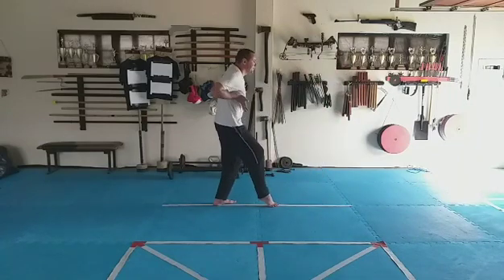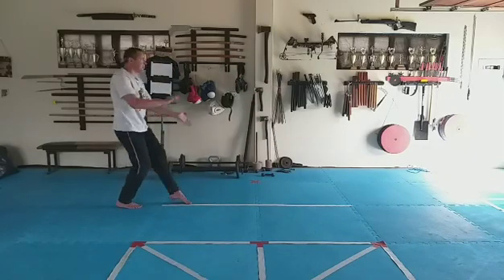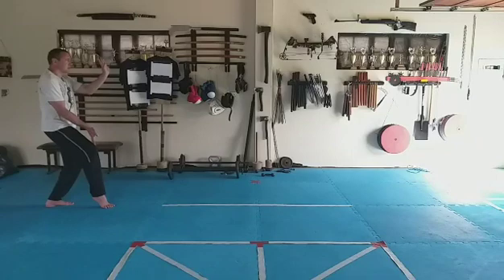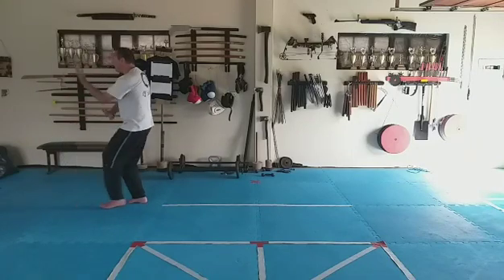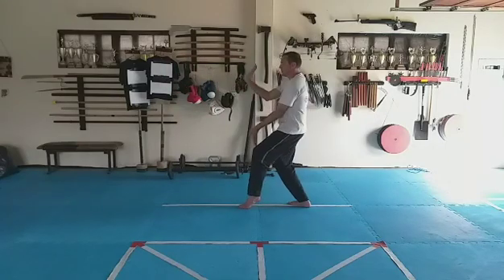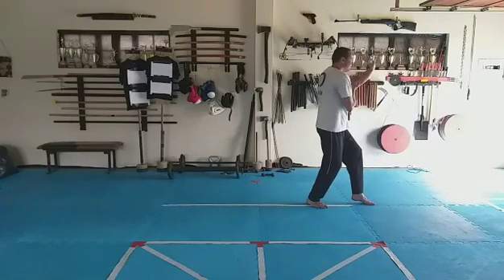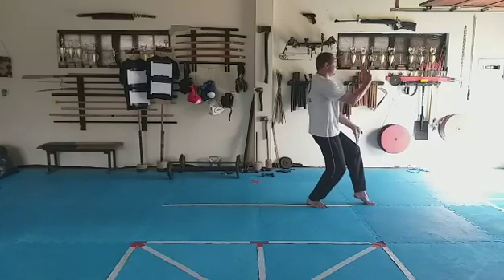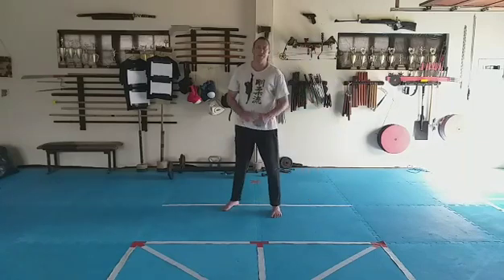We count one, two, three forward, turn, block, push, one, two, three. Turn, block, push. Practice that a bit and then come back for the next one.